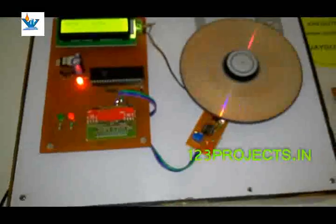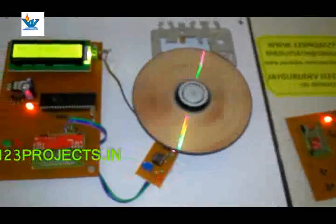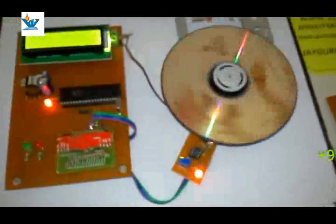This is rotating in a clockwise condition. If you press this switch, the motor will immediately stop. Okay, the motor is now rotating counterclockwise.